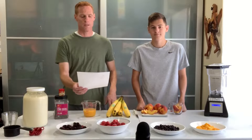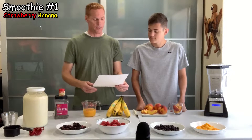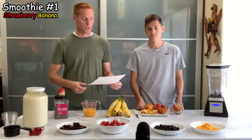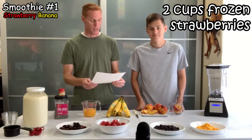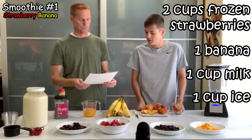It's time to jump into our first smoothie. This is a classic strawberry banana smoothie. It's very simple — there are only four ingredients: two cups of frozen strawberries, a fresh banana, a cup of milk, and a cup of ice.